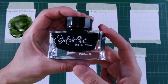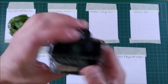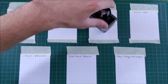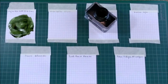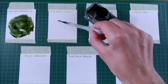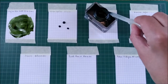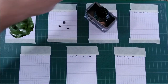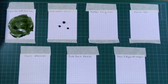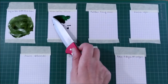We'll go for the Pelican Edelstein Olivine, which is a nice interesting color, and that's what we will see how it behaves in a swatch. Again the pipette — one, two, three drops. The rest goes back into the bottle. The pipette goes into a flask with water and again the knife and let's spread it.